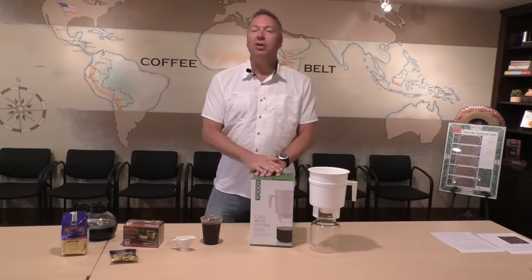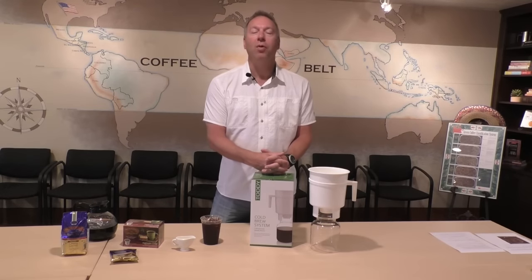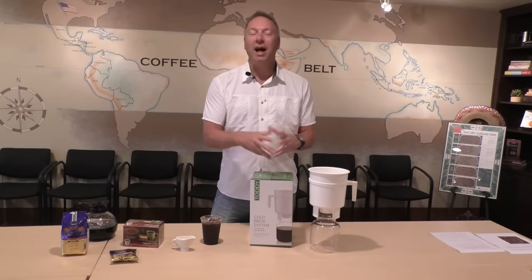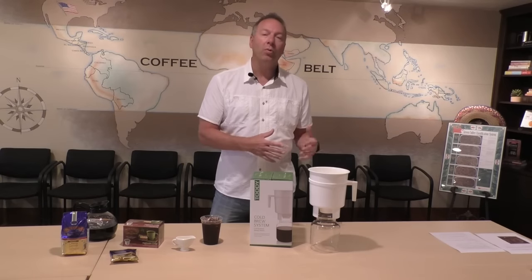So today, you've probably seen on the news — I know I have, I watch the news every morning — and on the big news channels they're talking about cold coffee. There's a lot of different types of cold coffee out there. You've heard cold brew, you've heard iced coffee, there's nitrogen-infused coffee, there's all kinds of coffee drinks out there.